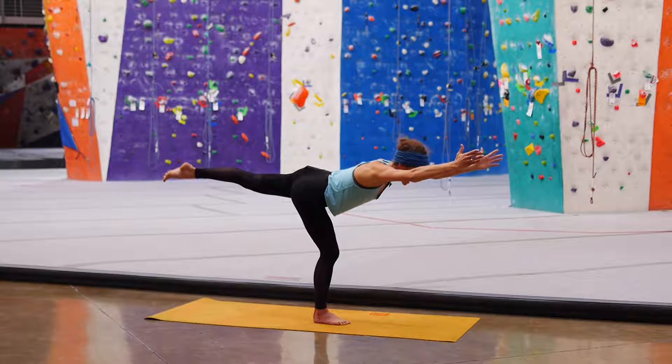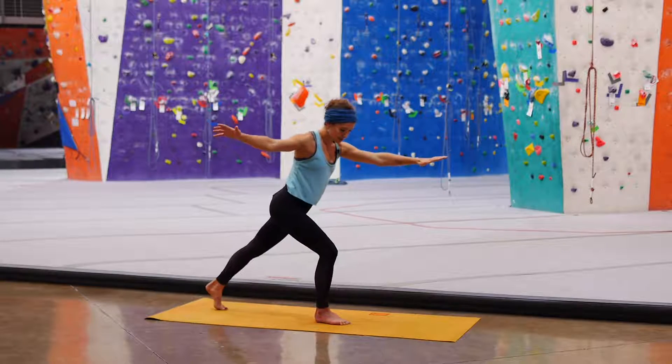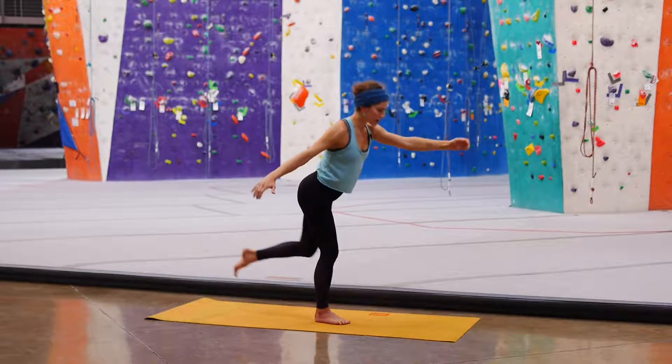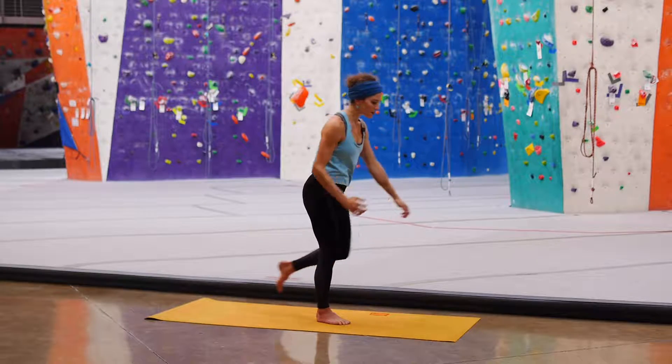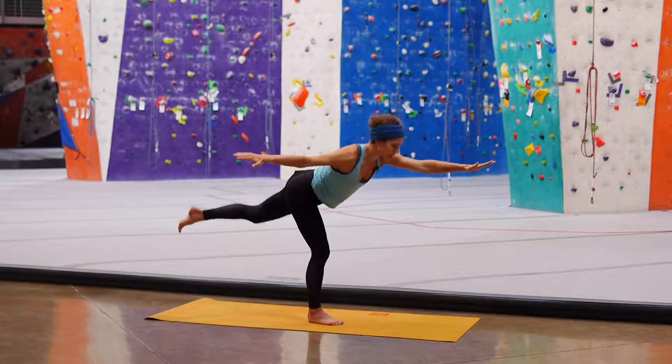If you don't have the flexibility or the strength to maintain a good Warrior 3, you can make it easier. Step from high lunge, just lift that left leg up. A good running swivel — just to feel comfortable in this pose.